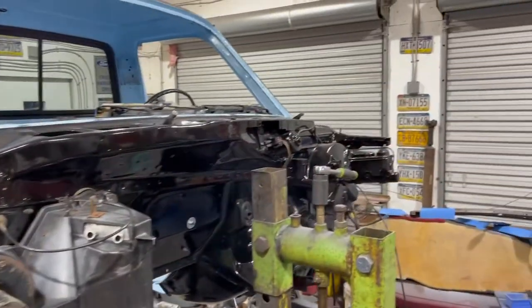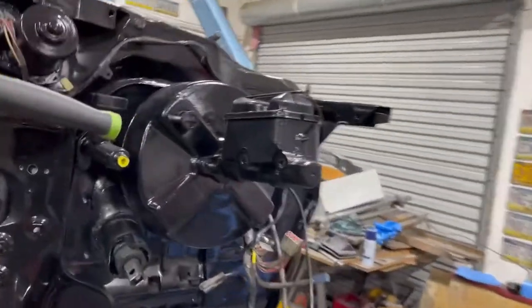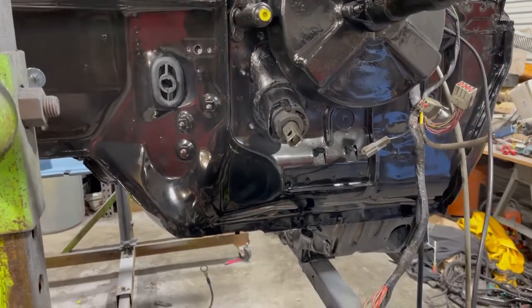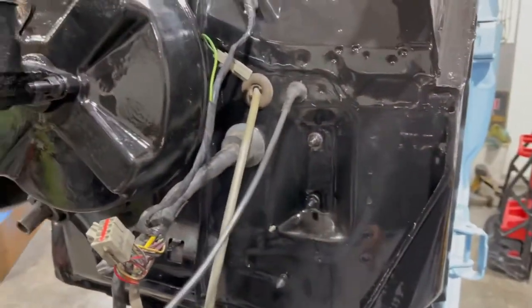Hey ladies and gentlemen of YouTube, you got the old Mongo man here out in Mongo's garage — it is Tuesday evening, we're just wrapping up for the night. The cab is getting very near done. We did get the power cluster back in there, the booster master cylinder — you can see there — the steering column is now in it, all the wiring harnesses are poking through the dash, the speedo cable is in, and the hood release is in.